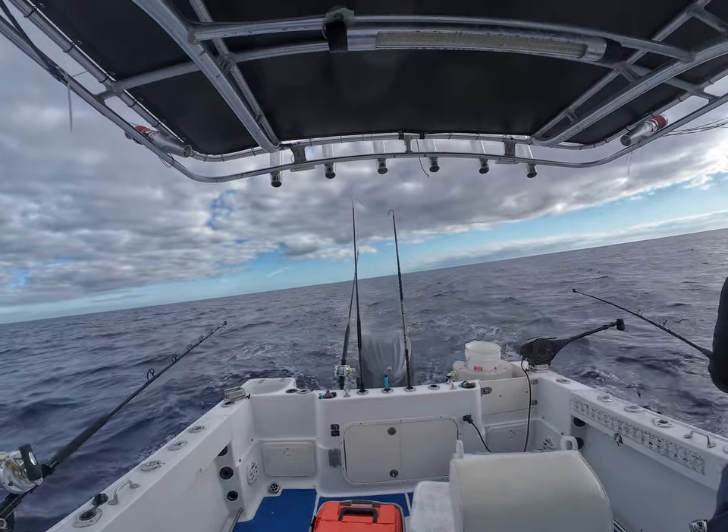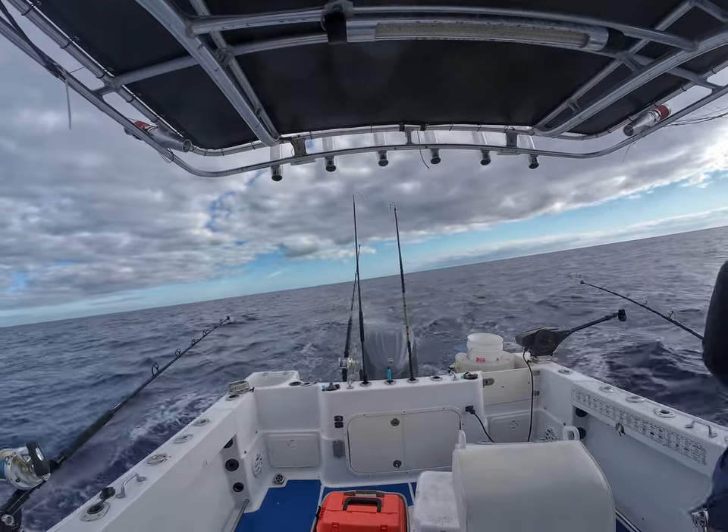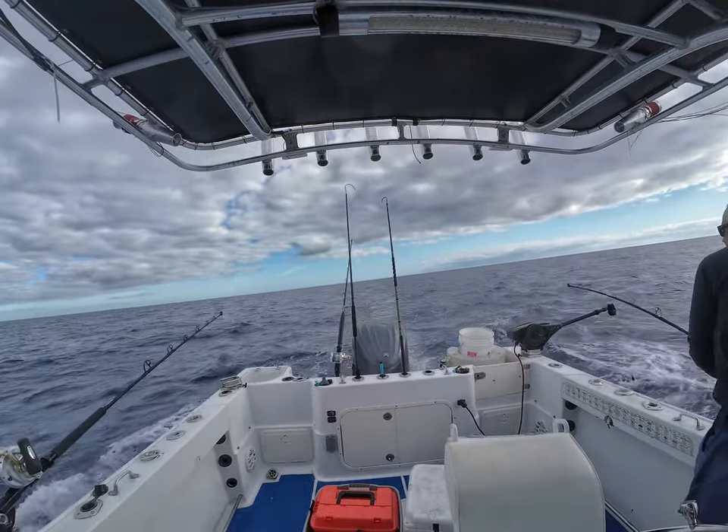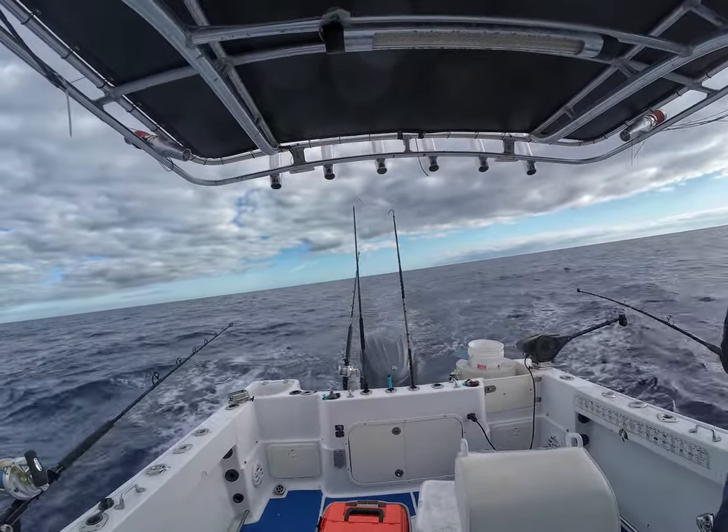So I got this one on, got him on a Baits Grip. I totally forgot to bring in the other line, and I didn't clear out those back rods like I told you to do in all those tutorials.